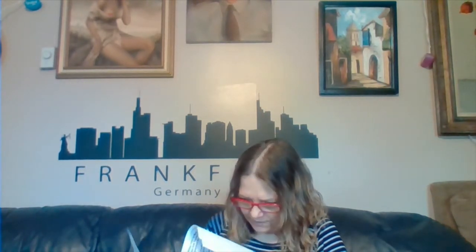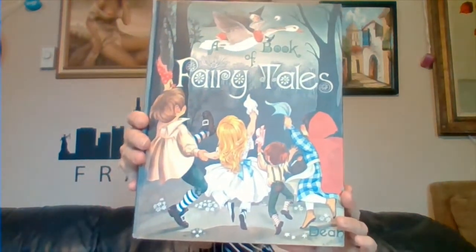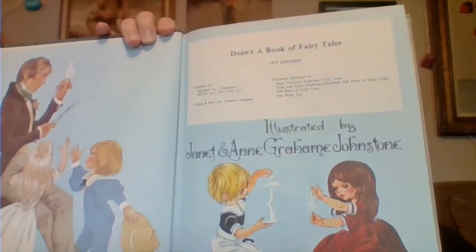Then I got a fairy tale book — the 1977 Dean's Book of Fairy Tales. I paid $3.25 and it's in great condition. It hasn't been opened very often because some of the pages are still kind of stiff. Let me get a little closer and show you some of the graphics — aren't they neat? The colors in person are a lot more vibrant than my camera is picking up, so I'm excited about this.